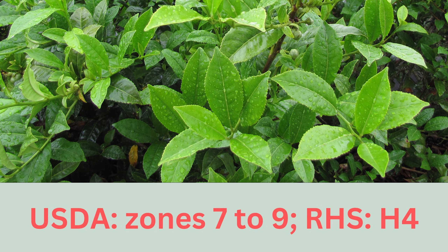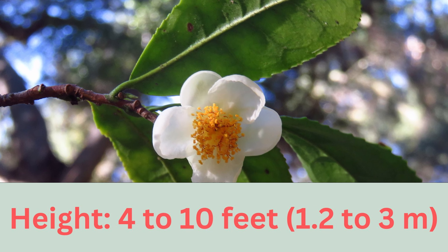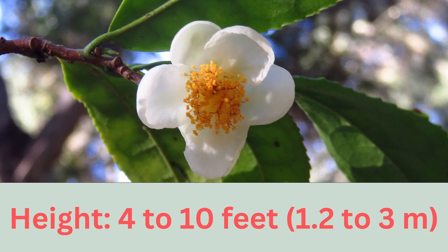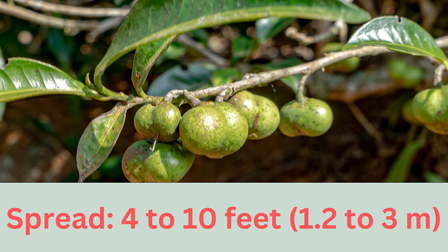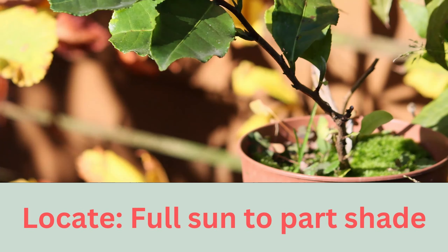Cultivated for thousands of years for its tender leaves, this is the very plant that gives us black, green and oolong teas. Camellia sinensis thrives in sunlight but does appreciate being shielded from the afternoon's full glare. Its glossy green leaves and delicate white blossoms make it a visual treat, adding a touch of the exotic into your garden.